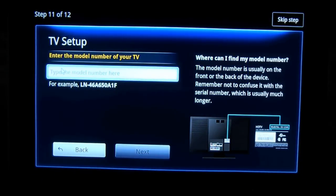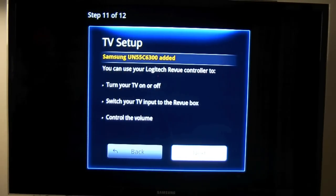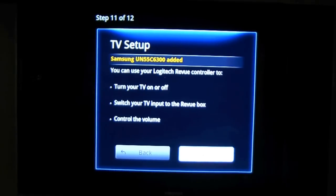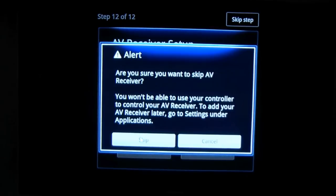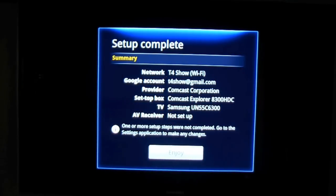I don't know all the details — we're going to put the model number in, do all this stuff, and come right back. Okay, we're back. Basically it helped me set up my keyboard as a harmony-type remote. I'm basically done unless I trip over this lapel mic. Let's go see what we've got here. I don't have an AV receiver so I'm going to skip that step. Setup has been basically quick — they said 45 minutes but we've been about 15 minutes outside of the freezing. We are set up and ready to go. Congratulations on setting up your new Logitech Revue!